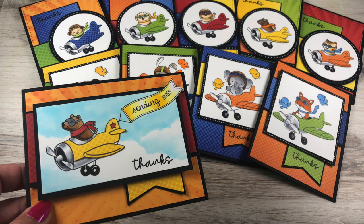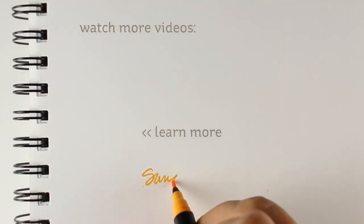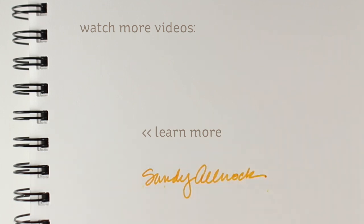The cards are all adorable, and I hope you learned something from this video. If you liked it, please click the like button and share it with friends who might be interested. Click on the links in the description if you need any of the supplies — they're also listed on my blog along with stills of each card. I will see you guys later. Have a really great day. Bye-bye!